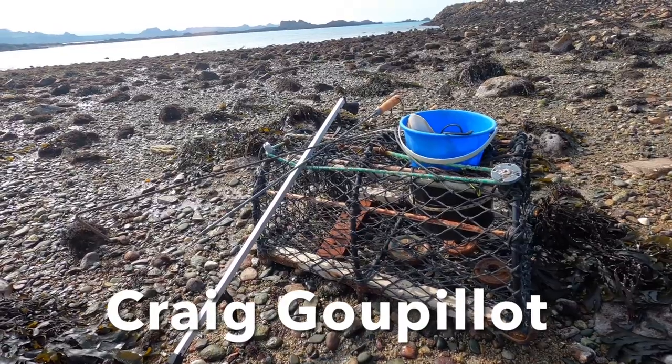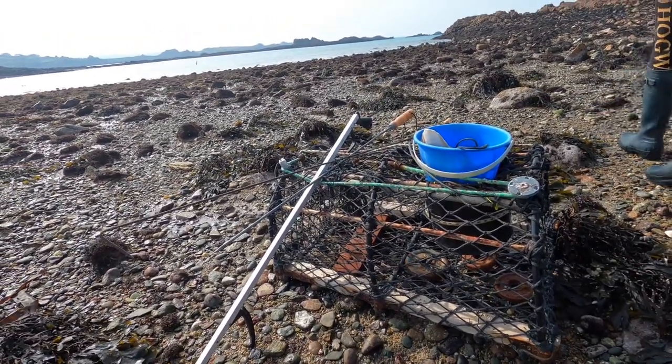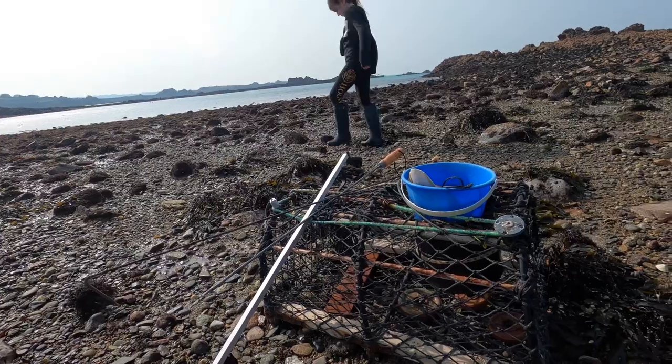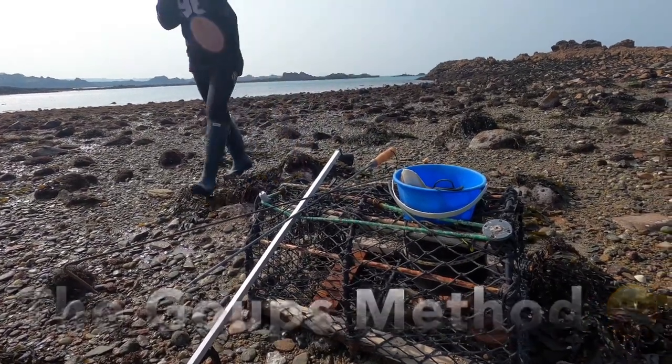This is actually Craig Goopolo's idea — well done Goops. He said on a low tide, a spring tide, come down and chuck your crab pot out, then two weeks later go and collect it and see what's in there. Cheers buddy, we're going to try that — try the Goops method. Let's go.